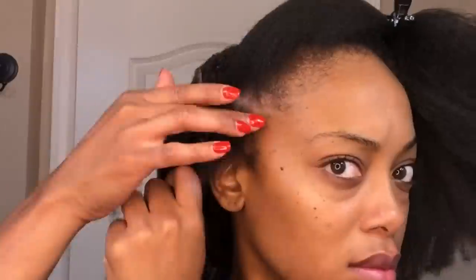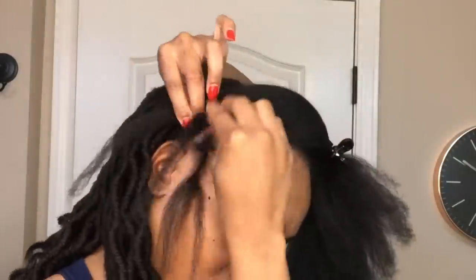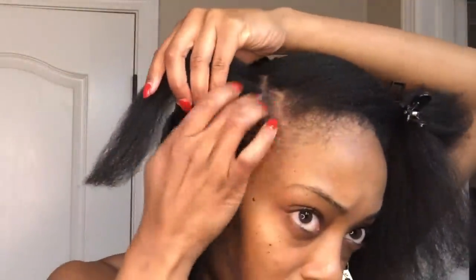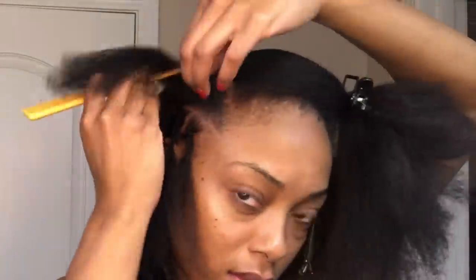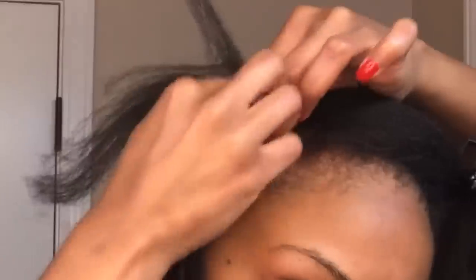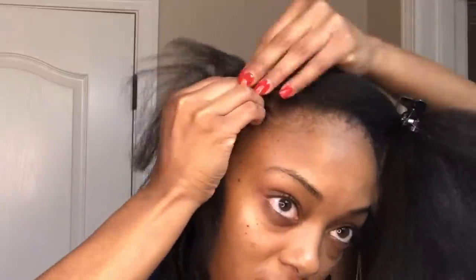Now moving on to the front — the first row on the side I'm going to again make individual plaits. For the next row I'm going to use the zigzag parting method. On all of my perimeter I'm going to start out as individual plaits and then connect the ends of those plaits into my cornrows. Here I'm parting it, plaiting it a couple times as an individual plait, and then starting my cornrow going towards the back while taking the end of the individual plait I made on the side and adding it into that cornrow.